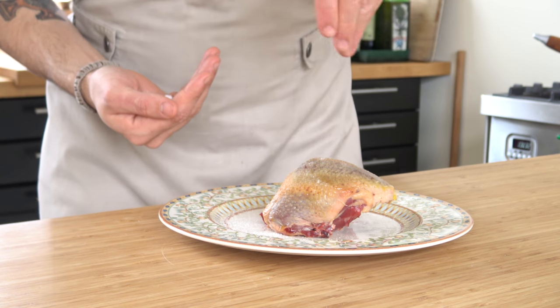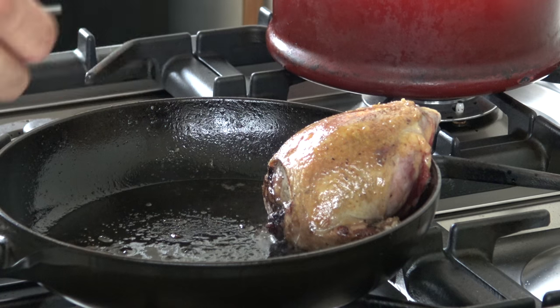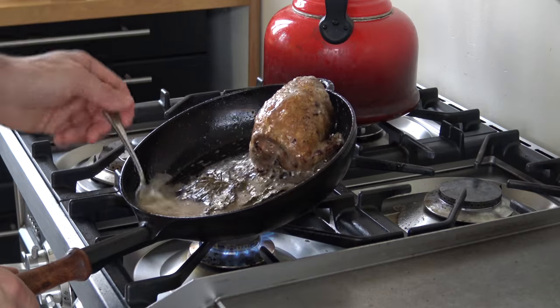Meanwhile, season the pigeon and bake it in a hot pan. Then add a lump of butter and some hard herbs, and pour the fat over the pigeon.